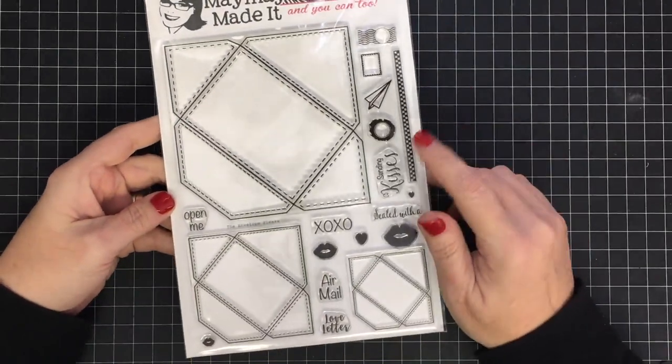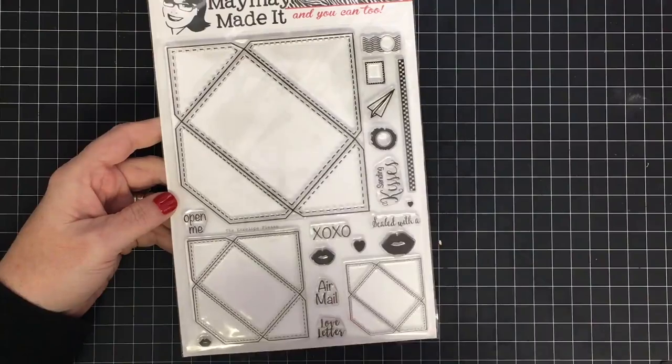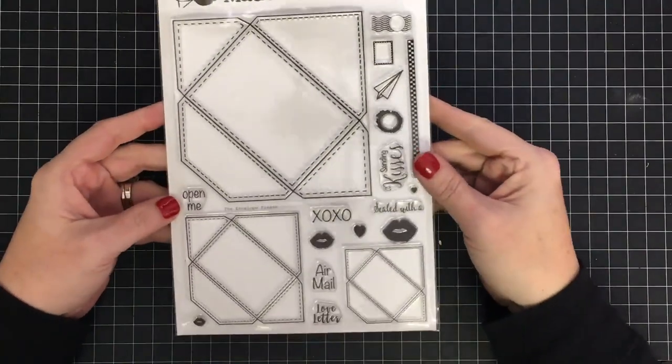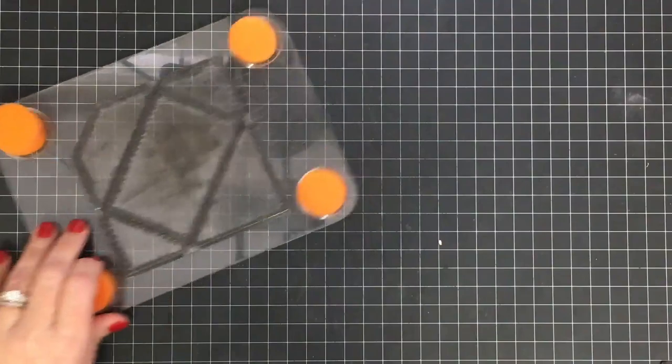Hey guys, it's Maymay. I'm going to show you a project that my aunt designed using this stamp set, and I think she did an amazing job, so let me show you how it works. This is the stamp set called the Envelope Please — it's brand new — and I'm going to show you first the stamping that is required.